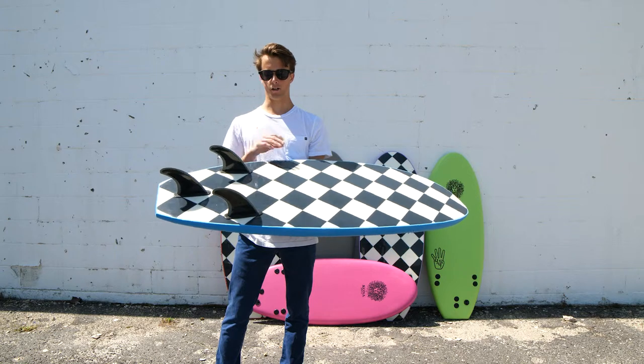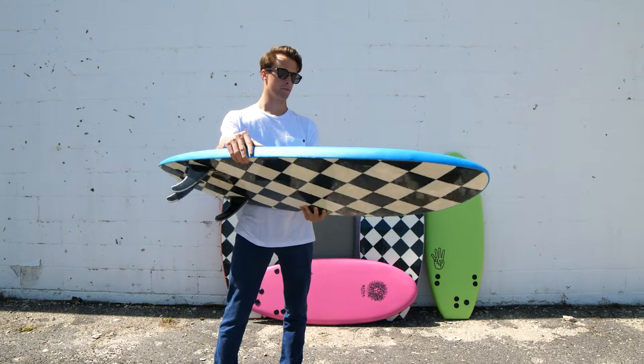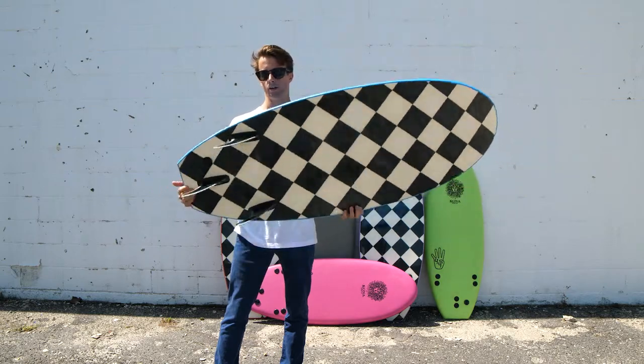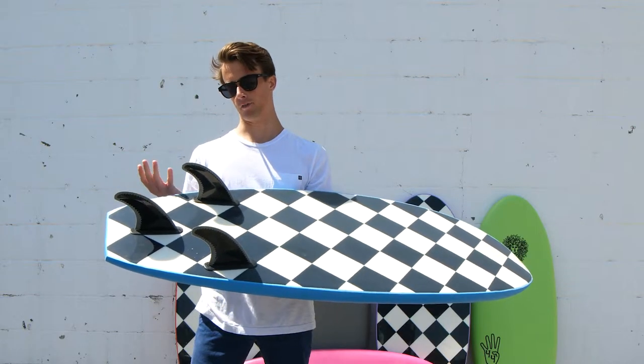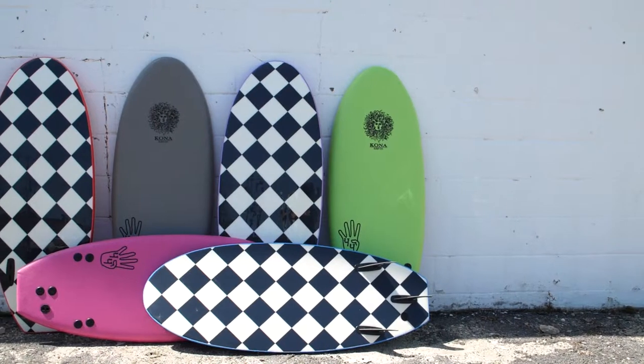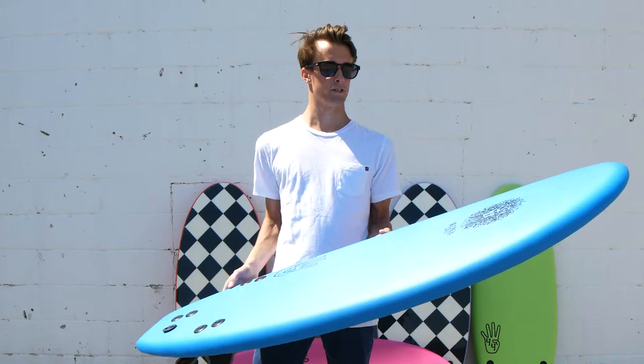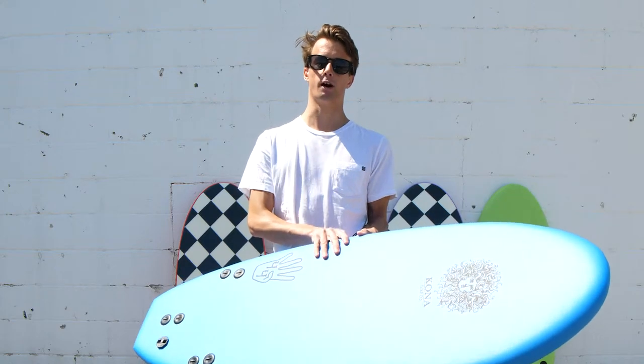You can play around with it on average beach break waves or have fun in the shore break, take the fins off — you can ride it as a thruster or a twin fin or no fins at all. It will be perfect for all skill levels, for groms of any age or still living the dream as a grown-up grom.